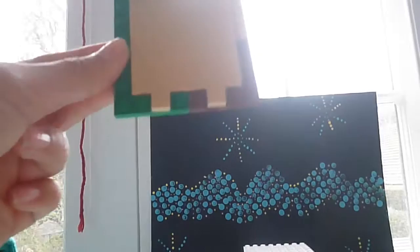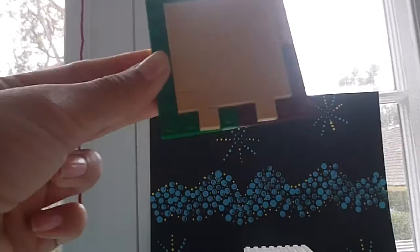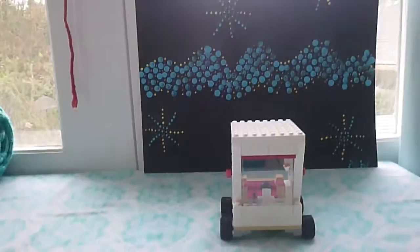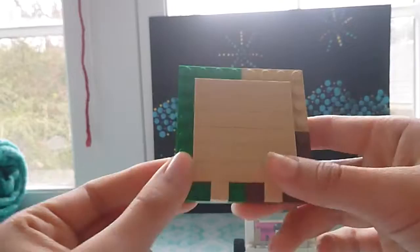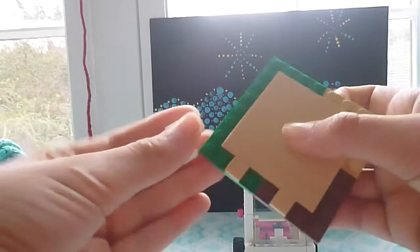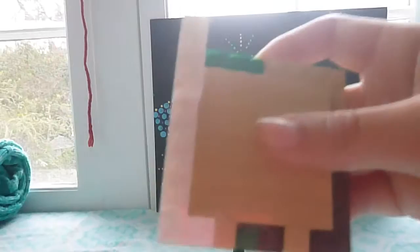Okay, so now let me see if I can fix this lighting real quick. That might be better. Now we're going to go ahead and make the sides. I'm going to take a bunch of random white pieces — but this doesn't need to be white if that's your preference. I just wanted it to be white because I like a clean color, and white is the main block that I had.